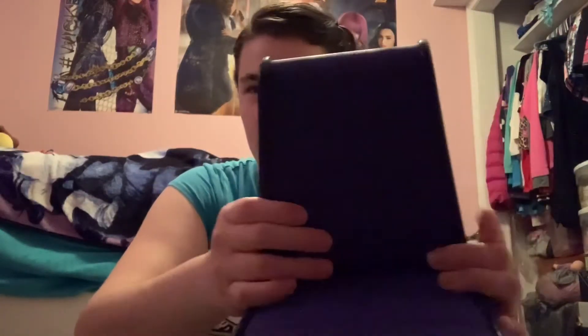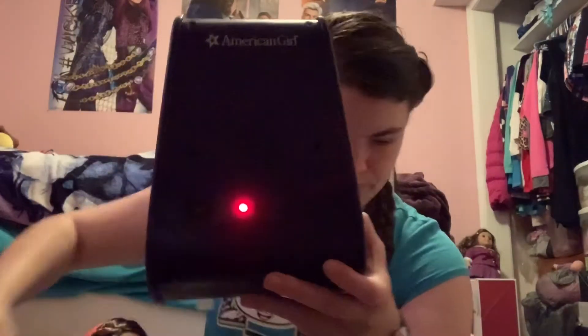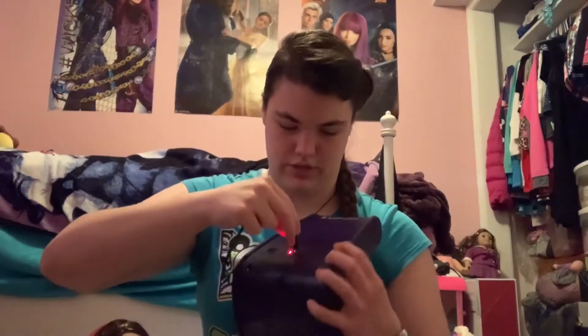And then we have the gaming chair. The gaming chair is actually padded and it's a really pretty purple color. You can turn it on using this wire, and you can plug your phone into the back of it. It actually works as a really good speaker — it's pretty loud. You just have to put batteries in the bottom of it.